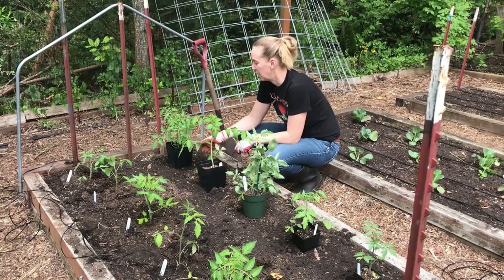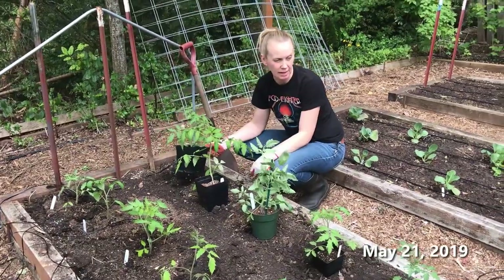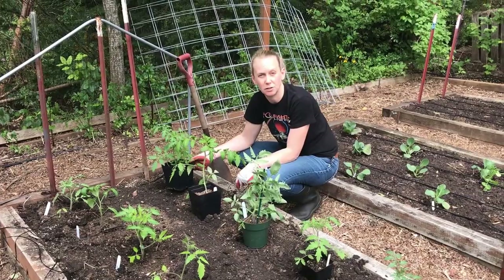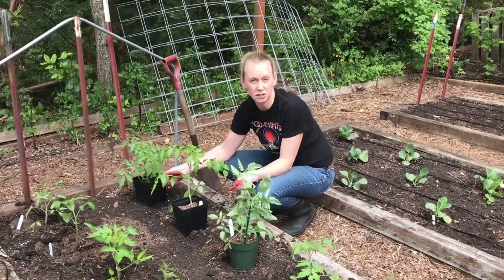Hi, I'm Tanya and just this last weekend I picked up some tomatoes, peppers, and eggplants from our local Master Gardener plant sale and I'm going to show you how to transplant those into a no-dig garden and also share just a couple of tips.